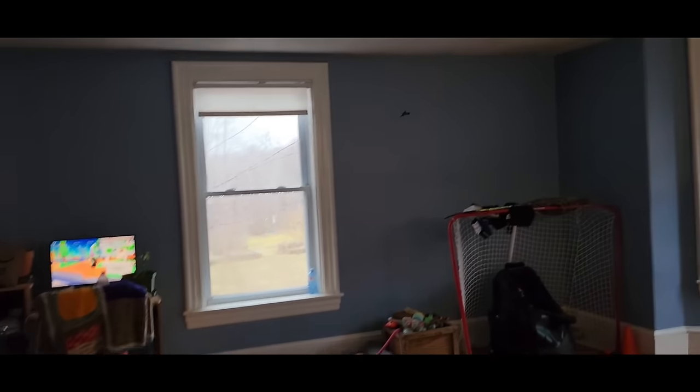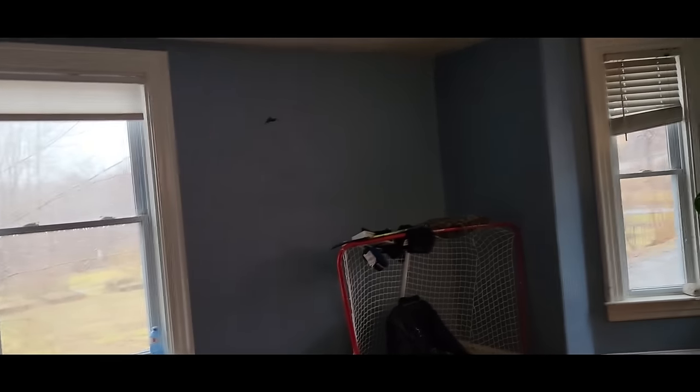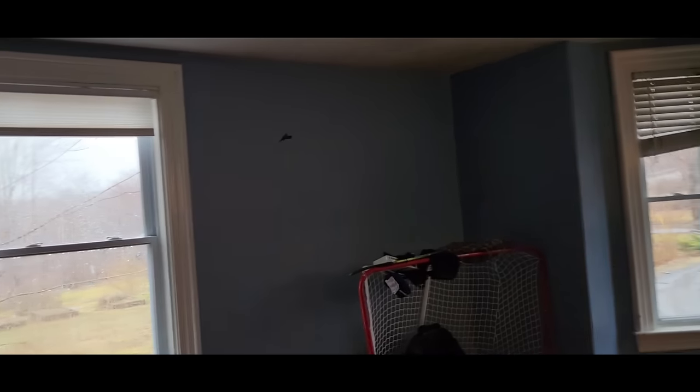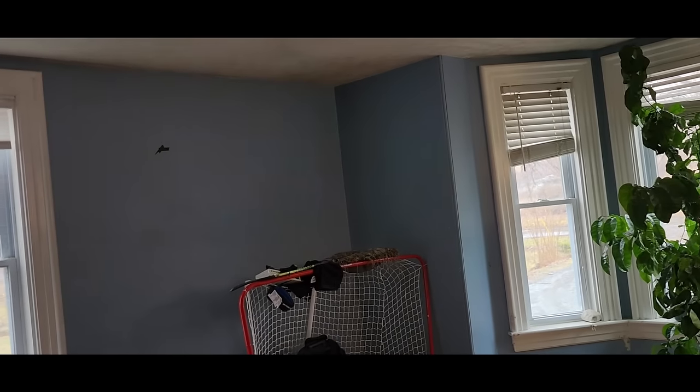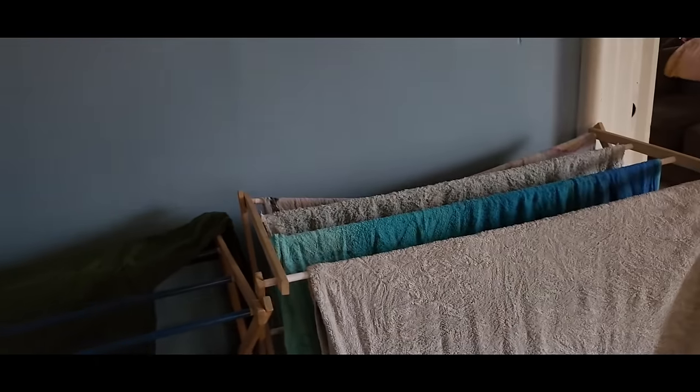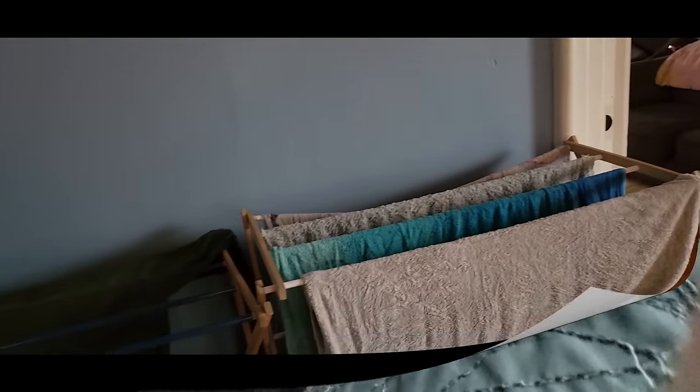Alright guys, I just rotated laundry. I can't fit everything that I put in my washer into my dryer at the same time — my washer is bigger than my dryer — so half of it's in the dryer, half is still in the washer. But I do have two towels to hang up. I gotta take these towels and a sweater off the rack and hang these new ones up.